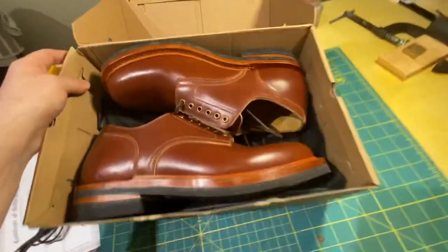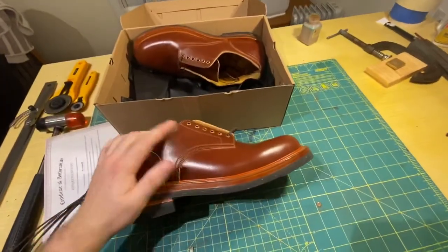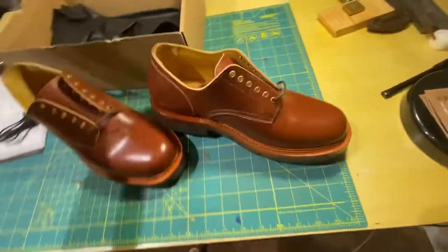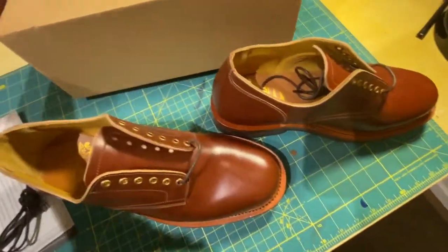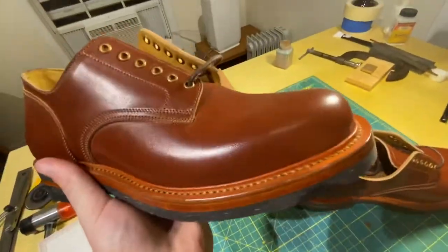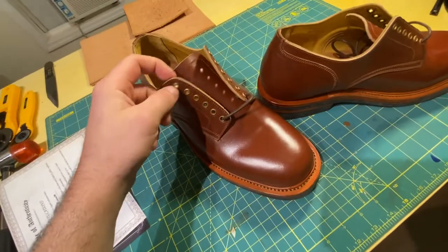The shoes themselves — these are the Bandung Derbies, named after the capital of the West Java Province in Indonesia. These are styled after classic officer derbies from the Second World War. The sole is very thick. It's on the Morgan Last, so it's got a big, rounded, structured toe. It's got six brass eyelets.